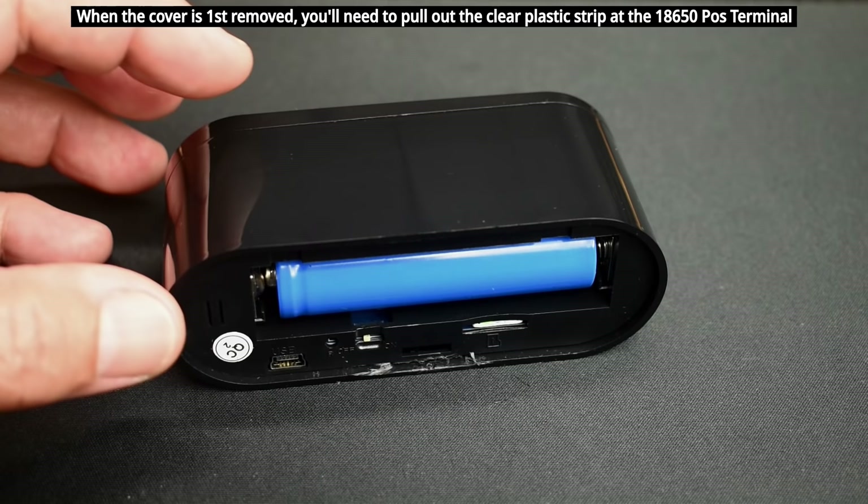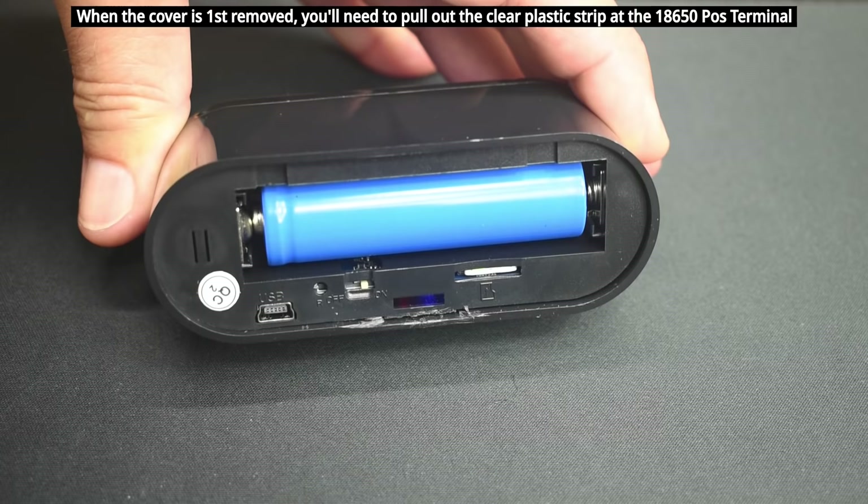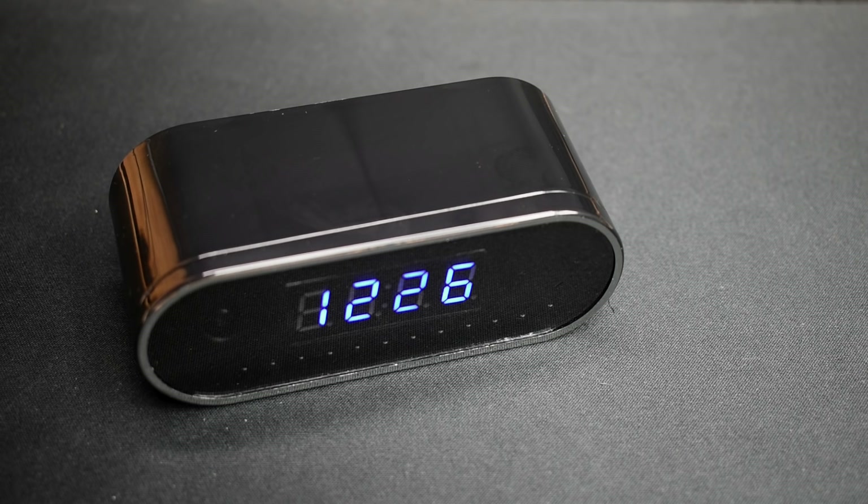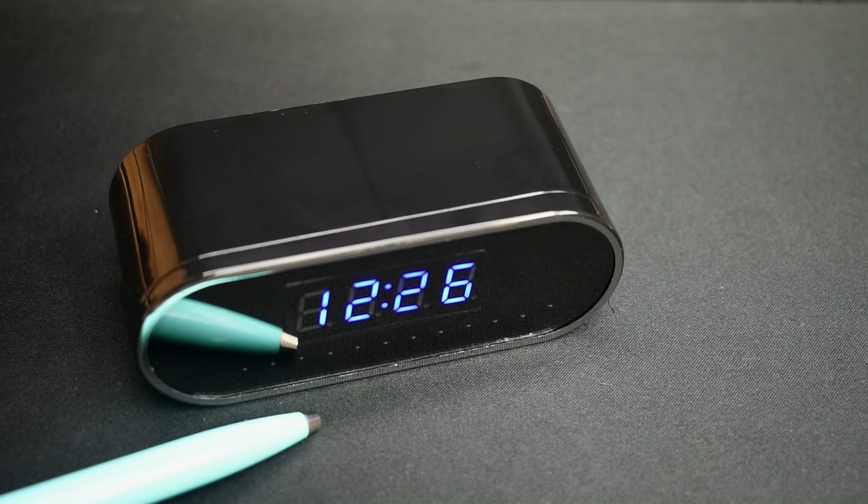I'm going to power this on and put the cover back on. The clock becomes active as soon as it makes a Wi-Fi connection — you can see it's now showing 1226, that's 12:26 PM. The good thing about this camera is you do not have to use it with the app. Once it's set up, you can just let it record everything onto the micro SD card.